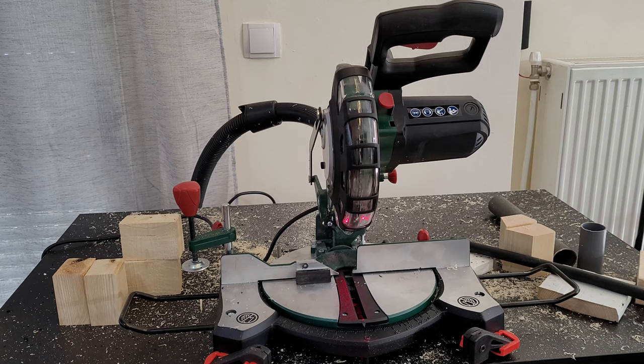Well guys, that was all about this cross cut miter saw. You've seen the tests on wood and plastic — it does a great job, very precise and smooth cuts, and the laser alignment is excellent. It costs about 70 euros. If you need something like this for your workspace, for cutting wood, plastic, or DIY projects, it will definitely do the job. I'll continue using it and will share any issues in the description.